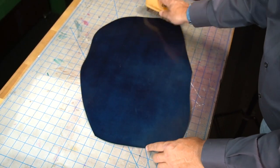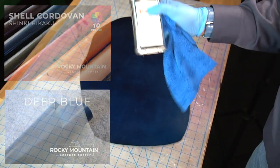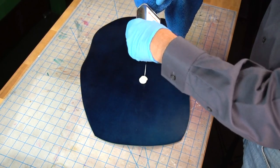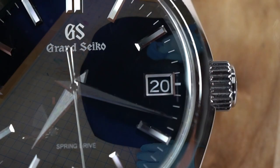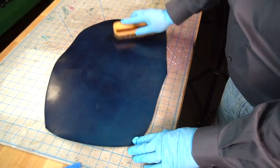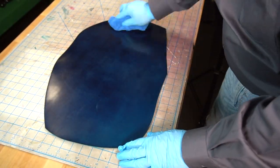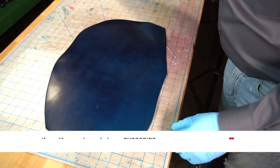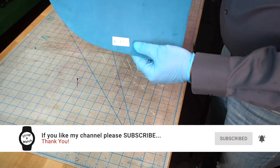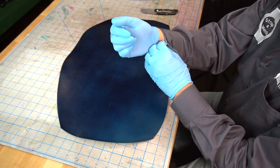Thank you so much for joining me today on Strap-A-Watch. Here's the shell cordovan — that deep blue — from Rocky Mountain Leather. It is a Japanese shell cordovan, so in keeping with the Japanese theme of the Grand Seiko, I decided to get this leather. It's the closest I could find to match this dial. What a unique midnight blue dial from Grand Seiko — at different lighting conditions it changes from blue to almost purpley to black. Please subscribe to the channel if you haven't, ring the bell notification, and hit the like button. I'm still growing the channel, and you're going to see me hand make this strap.